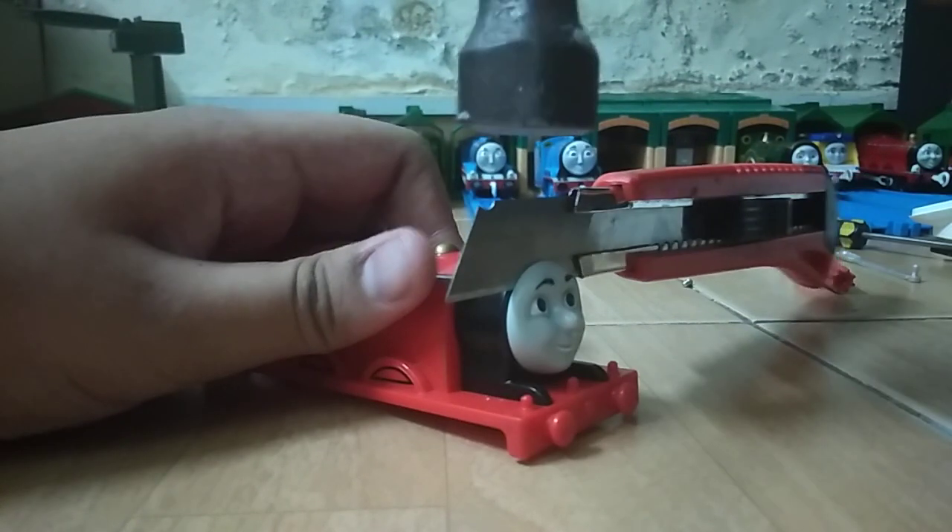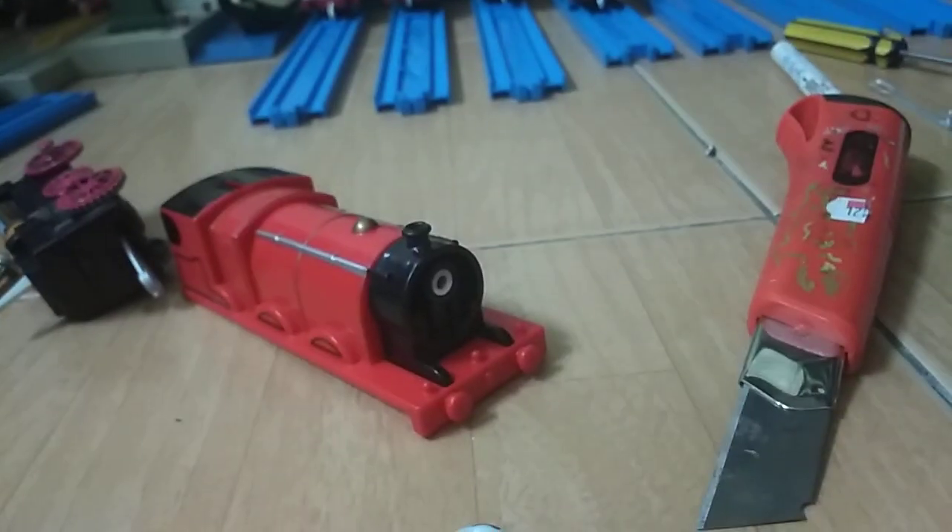All you need to do is put the knife in here like that, and then hammer it like this — and now it's off. You might need to cut this thing too, but be careful. Thanks for watching, bye!